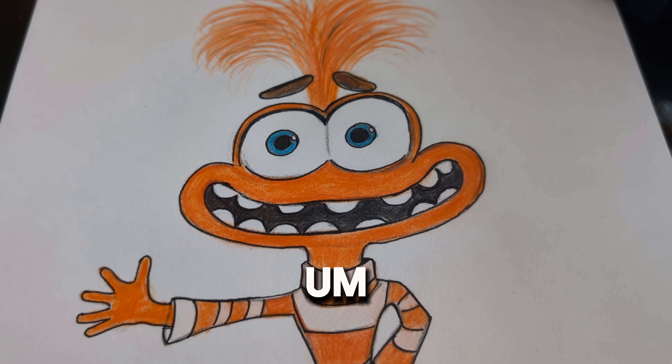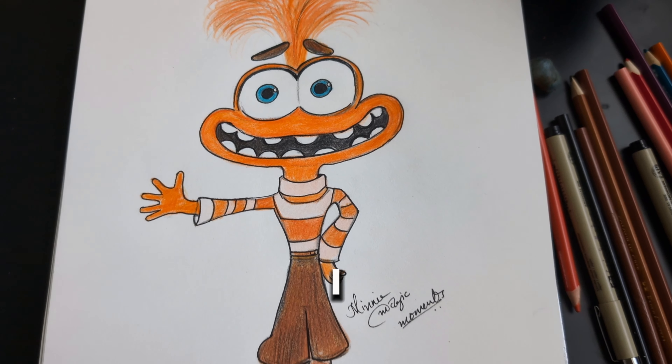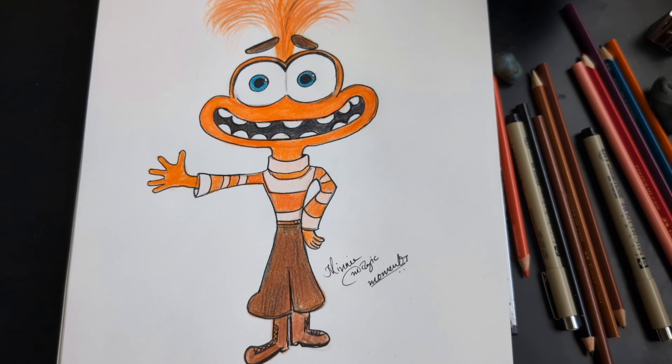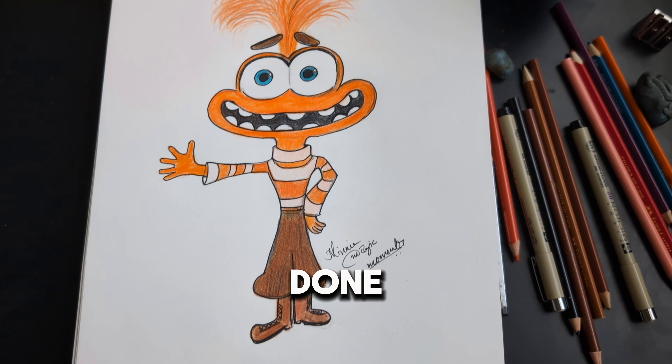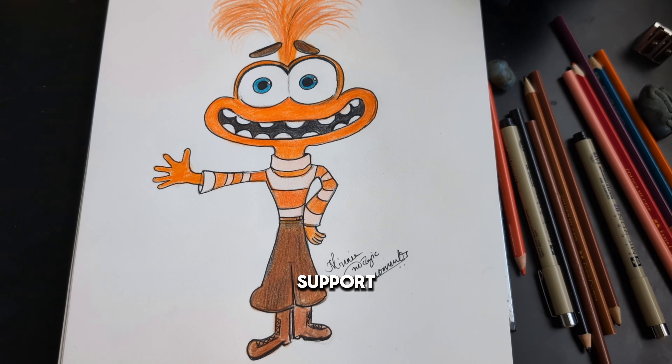Such a beautiful movie — I don't like this emotion but I love the character. That's how it's done, guys. I hope you like it. I'm just a beginner artist, please support — thank you!